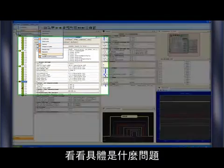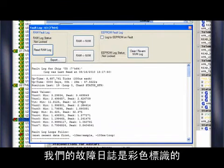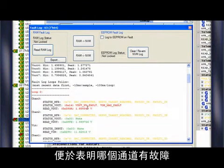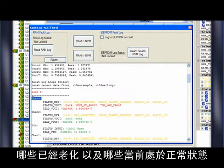We can also view the fault log to see exactly what went wrong. Our fault log is color-coded to easily indicate which channels have faulted, which ones have warned, and which ones are currently running in a green condition.